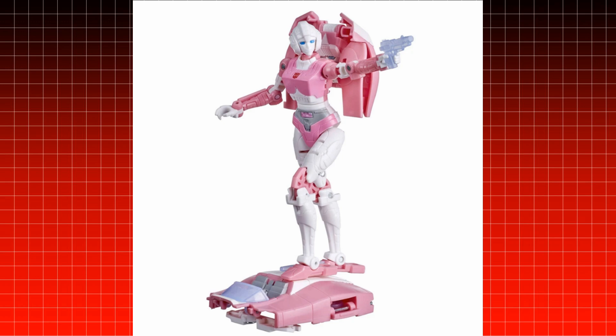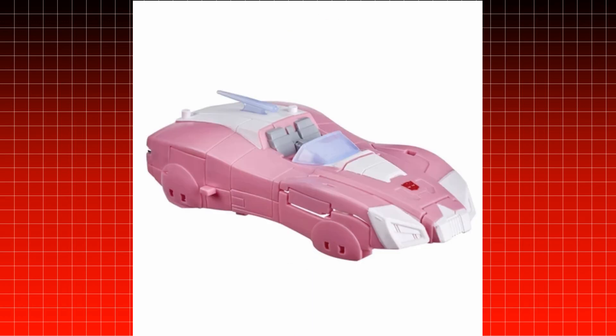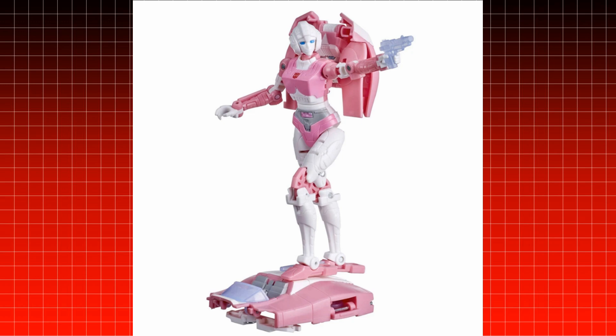Before I start the review, I wanted to show you guys the stock images of RC — what she looked like when she came out of the box. Unfortunately my RC had a lot of QC problems. If you saw my video about QC issues, you'd already know. Just looking at the toy itself you can tell there are a lot of things missing: there were a lot of paint apps that were not right, her back was not fully painted — it was white plastic.